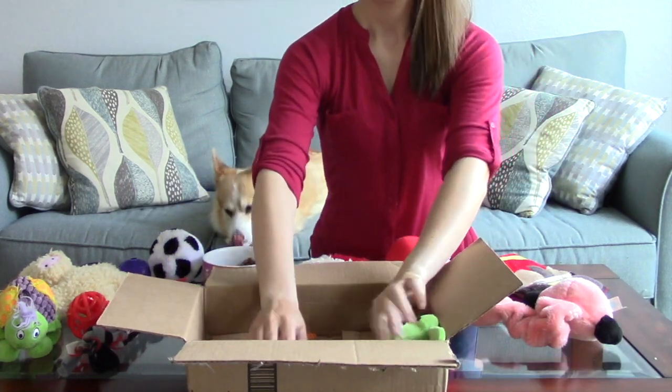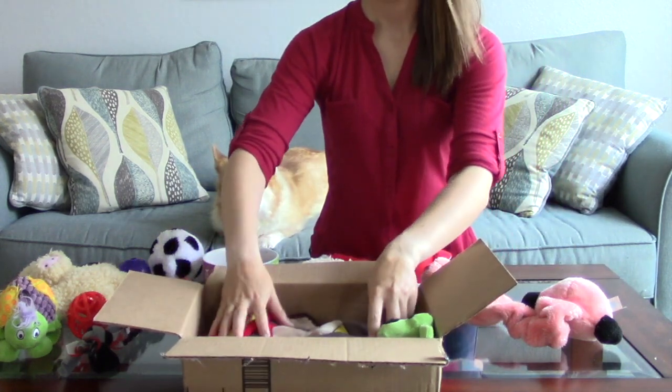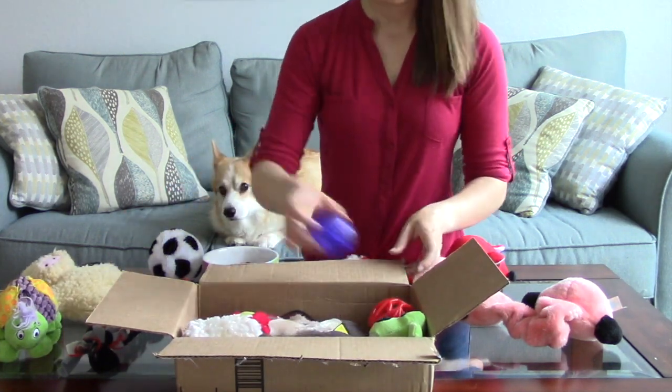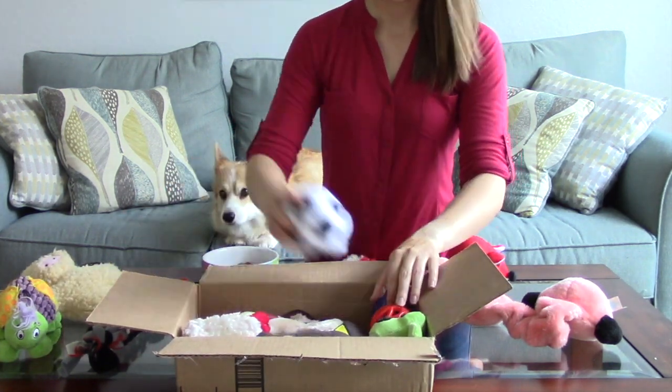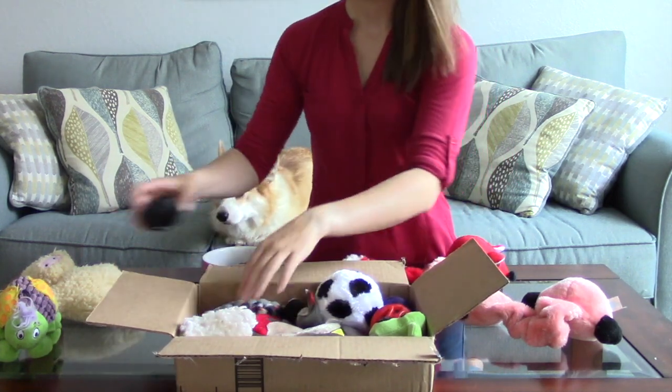Then, place a few toys on top of the treats and keep in mind that you don't have to completely cover the food because we're about to add more toys in just a minute. A couple tips for you: I like trying to place some of Maya's flat toys near the bottom of the box, and I also have a habit of using some of her small toys to tuck into the corners.